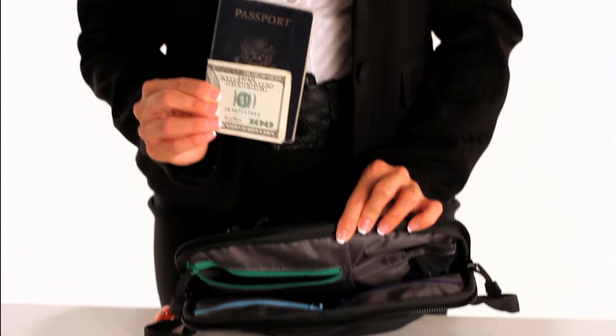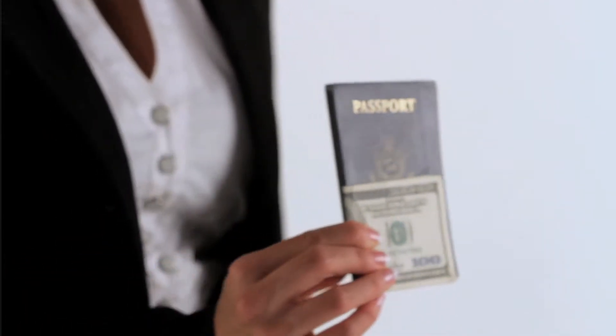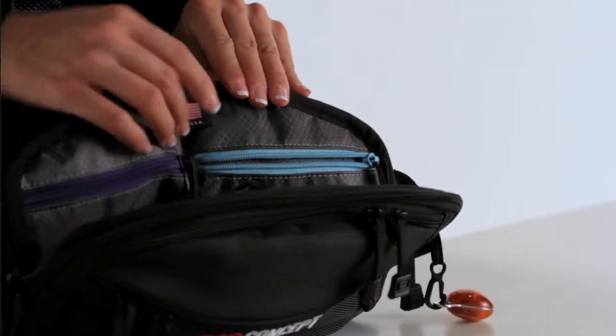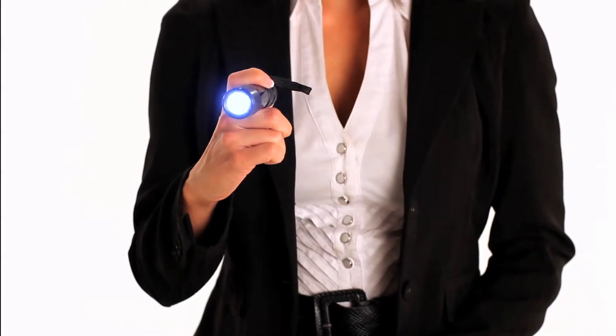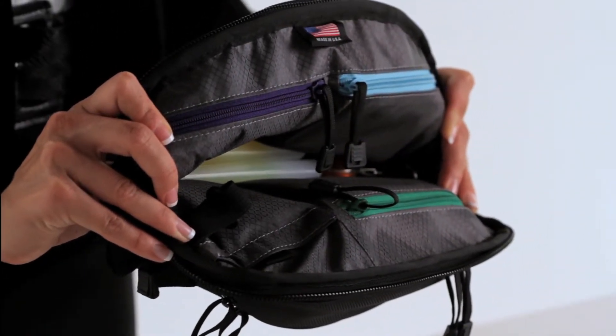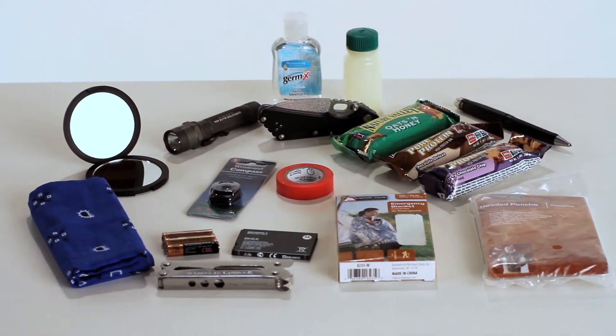The green compartment is intended for important documents such as passports, money, or credit cards. The blue zipper stores a one-handed easy-click LED flashlight, perfect for quick and bright illumination in dark or threatening situations. The purple compartment is left empty so you can place inside any personal items of your choice.